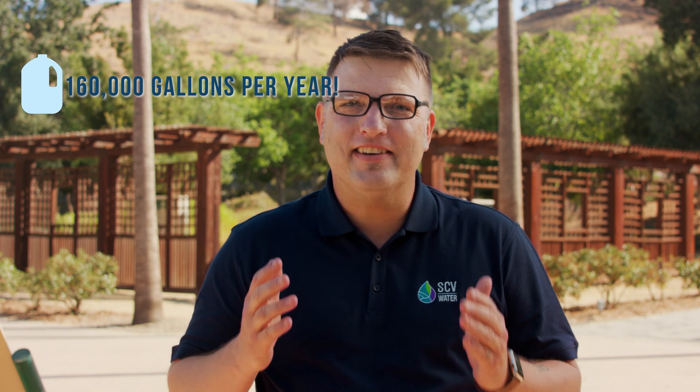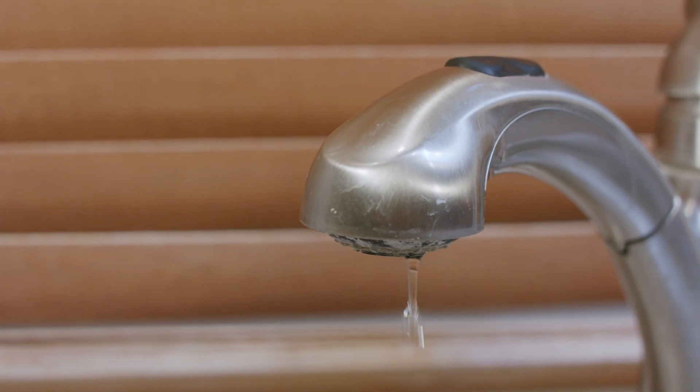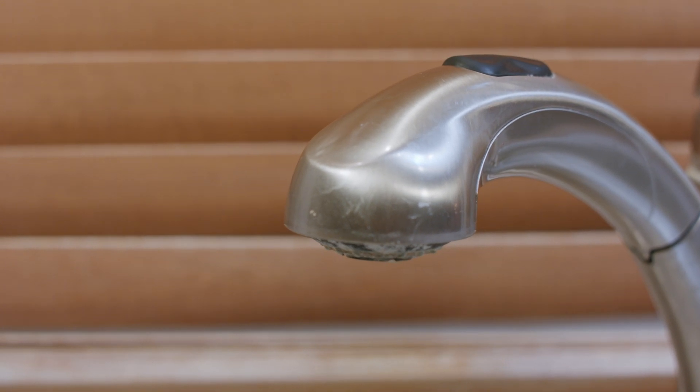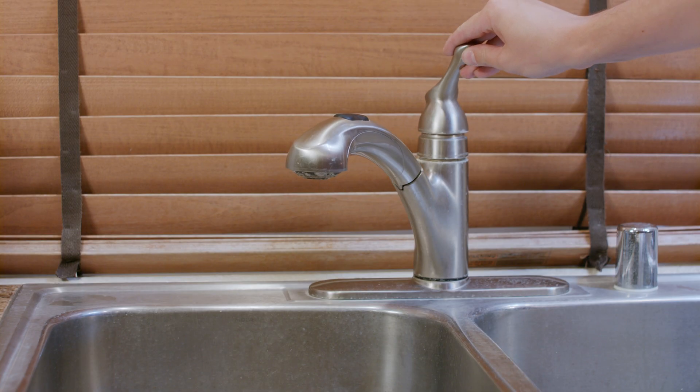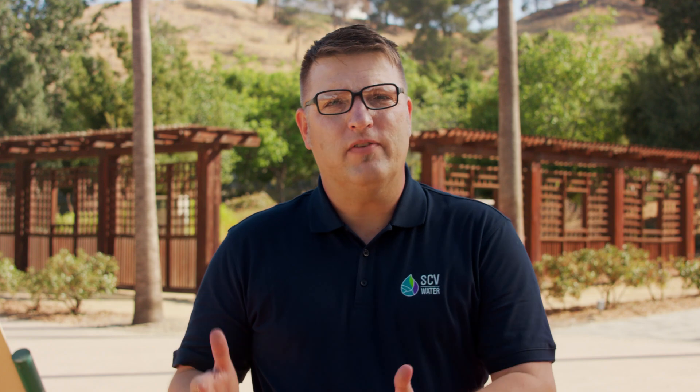Did you know that last year the average SCV household used over 160,000 gallons of water? And on average between 5,000 and 10,000 gallons of water annually is lost from household leaks — you could wash 88 loads of laundry with that much water. Fortunately, it's easy to save water in and around our homes without sacrificing comfort or convenience. Plus, you'll save money.